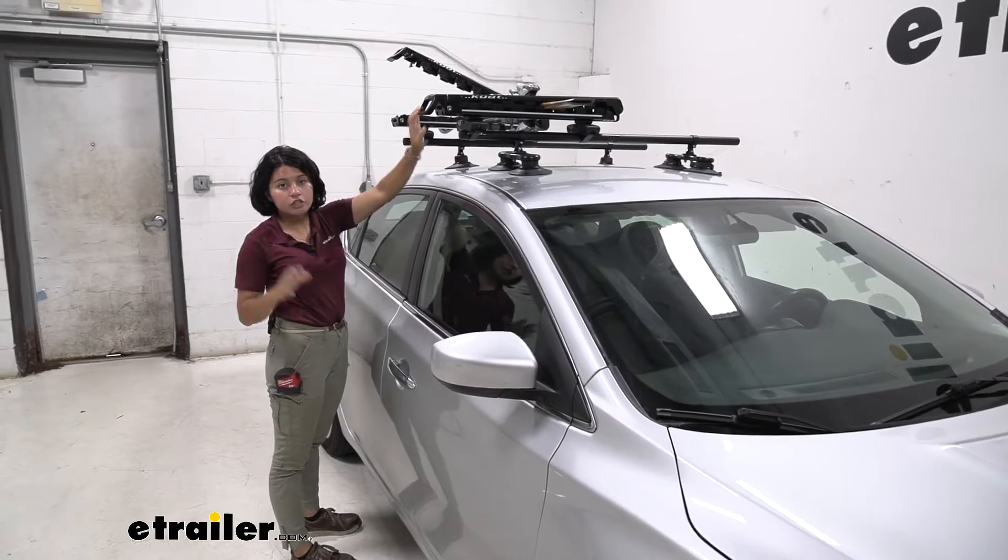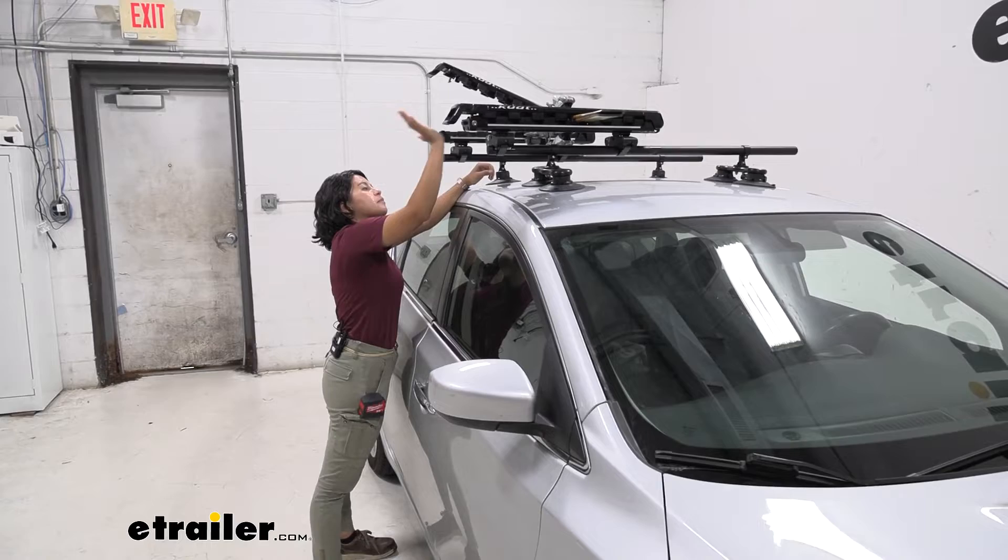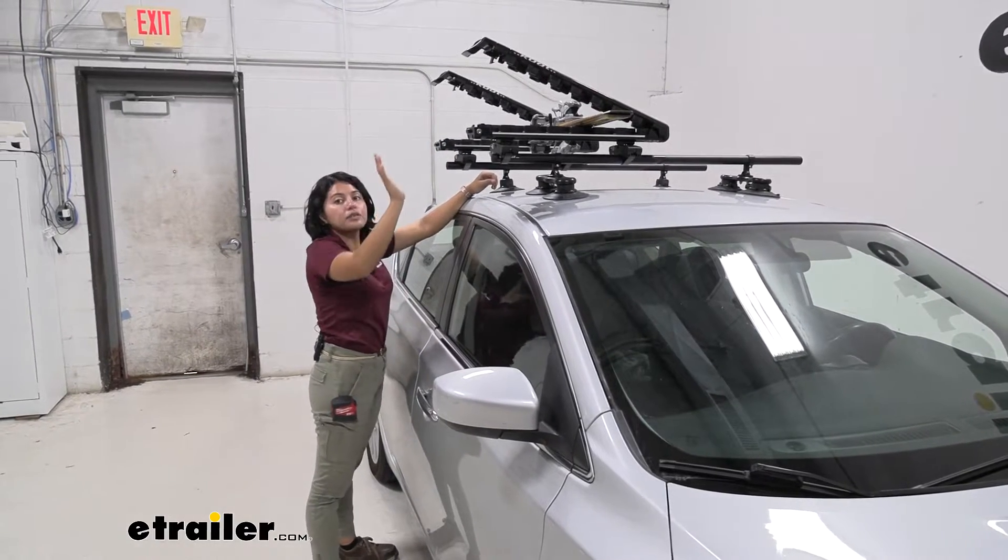We have this large handle here, so even if you have your extra thick and heavy gloves, you just hit that handle up and it pops up.